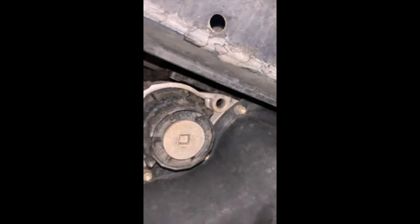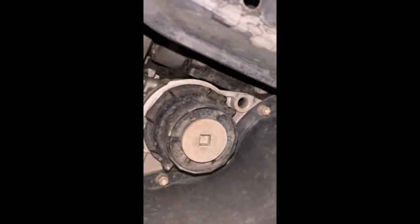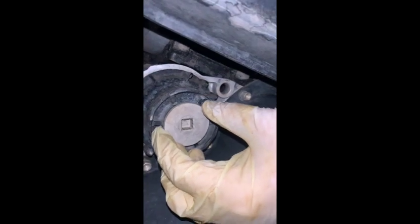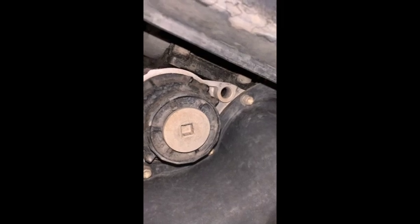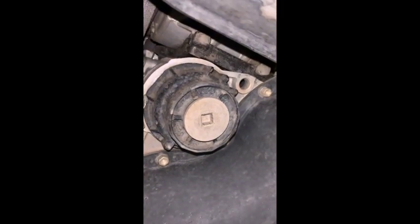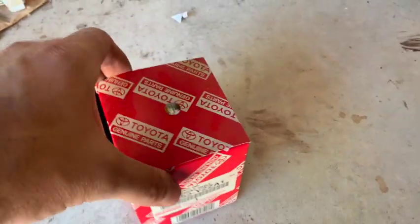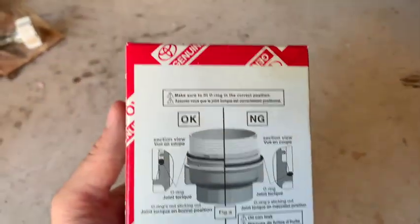I think I can just do it by hand, but the thing with this too is it is going to drip a little bit of oil when you pull this off. So you want to have a rag and another bucket or container to catch the oil — it's not going to be a whole lot but you don't want it dripping all over your garage or driveway.